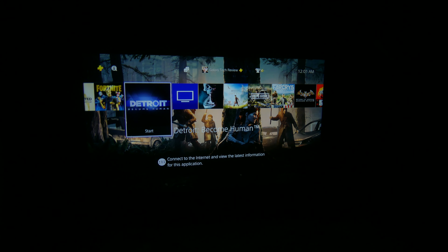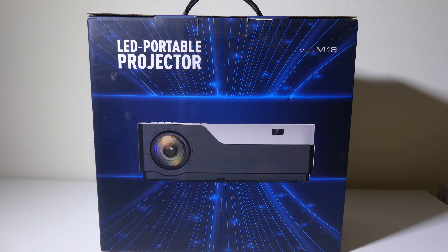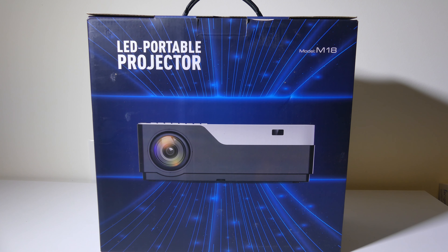That native 1080p resolution just makes consoles like the PS4 and the Xbox One really pop, as you can see. Overall, I'm pretty happy with this and I'm definitely giving this a thumbs up. So what are my final thoughts on the Jimtab M18 1080p native LED projector? This is a great projector for media consumption, and it's great for gaming because of that 1080p native resolution. The only caveat I have is the price point, but that's what you'll have to pay to get a native 1080p projector versus those 640 by 480 sub-$100 options out there. In my opinion, is it worth the extra hundred or so dollars to get native 1080p? Yes, it definitely is — but that's just my opinion.